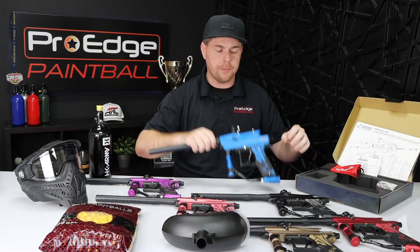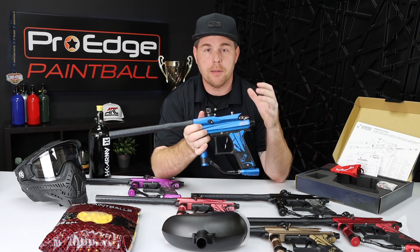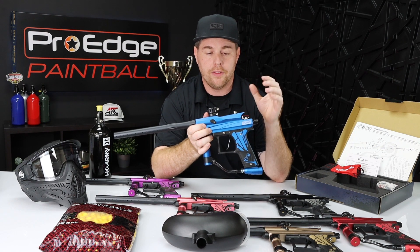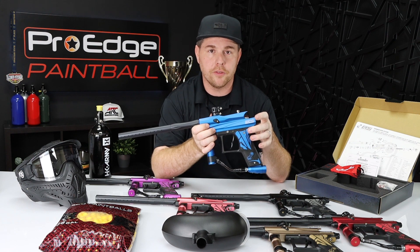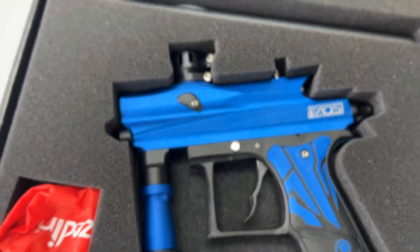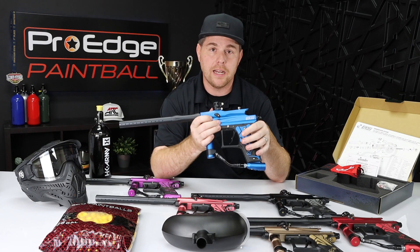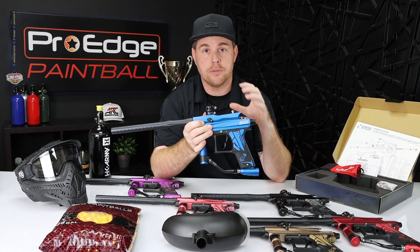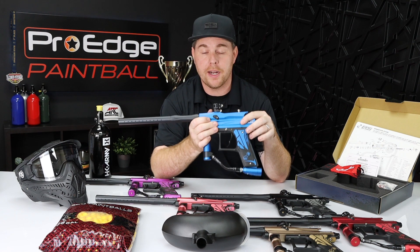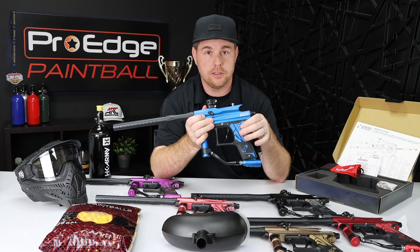Starting off with the paintball gun, the Ezzoden Chaos 3 is probably my favorite entry-level paintball gun. The gun itself retails for $149.95 by itself. They come in a ton of different colors, which I'm a really big fan of, and they're an all-metal gun, so they're extremely durable and lightweight — they're going to last you a long time. If you're looking for something that's a good price, performs well, and lasts a long time, definitely check out the Ezzoden Chaos 3.